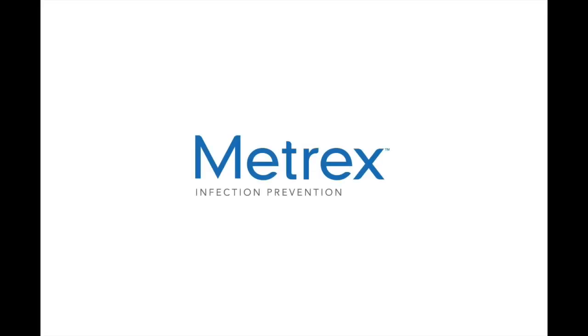For more product information and resources, visit Metrics.com. Metrics. Infection Prevention.